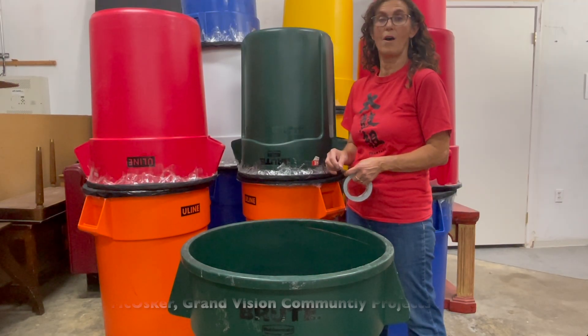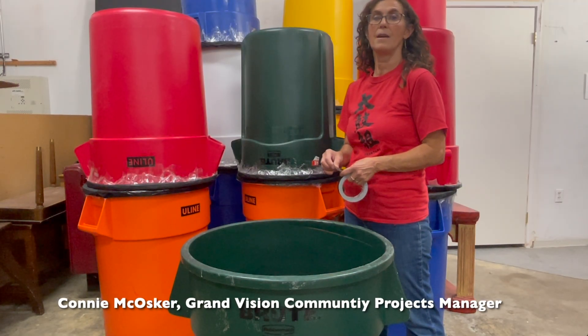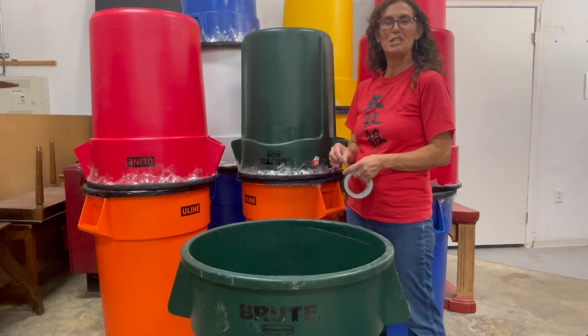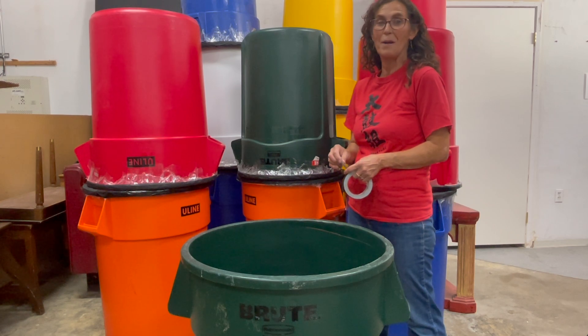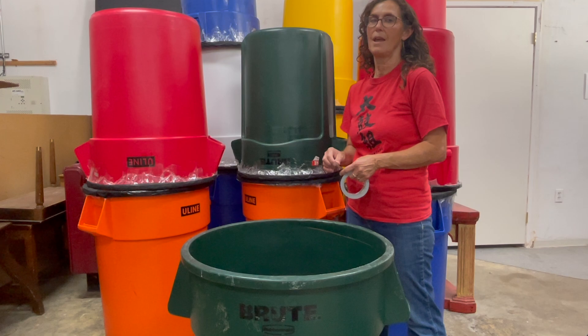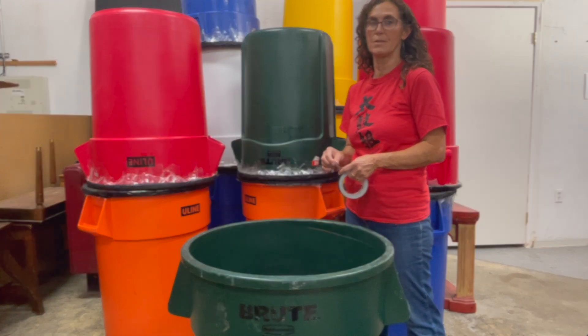Hello everyone, my name is Connie McCosker and I am the Community Projects Manager. One of the things I manage is the Team Tyco program we have here at Grand Vision since 2013. Today we're going to make a practice drum.